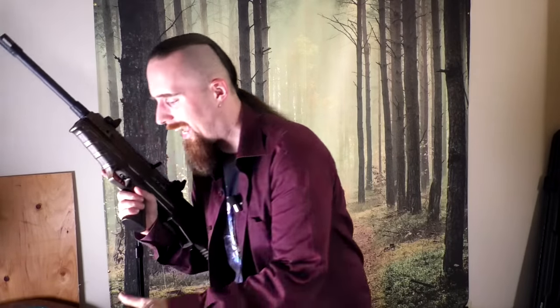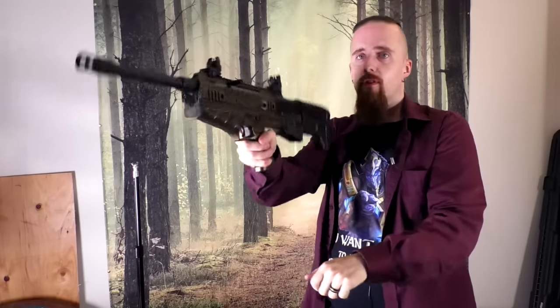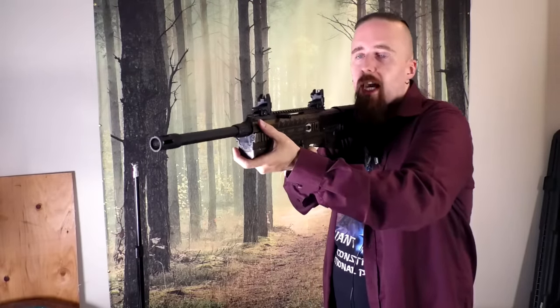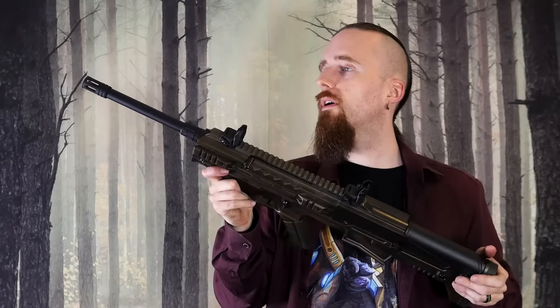I almost forgot to talk about something very important — namely, trigger pull. I don't have a way to actually measure it, but just subjectively it's kind of an okay trigger. It's not super heavy, but it's definitely not light either. What I don't like about it is that you can't really tell when it's about to break. Rapid fire works pretty well too, because the reset is fairly short. So the trigger could be better, but again for a shotgun, reasonable enough in my opinion. That's about it — I hope you enjoyed this review.